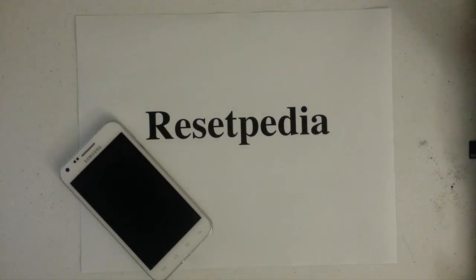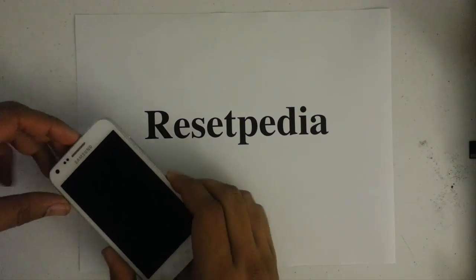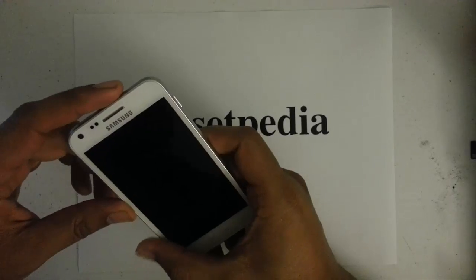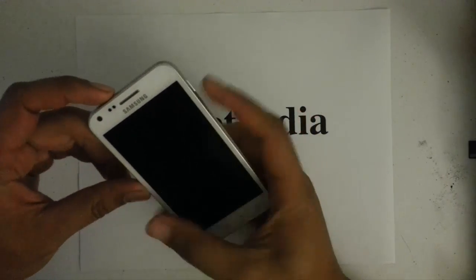Welcome to Resetpedia. Today I'm going to show you how to do a hard reset, factory restore, or password unlock on your Samsung Galaxy S2 for Sprint.